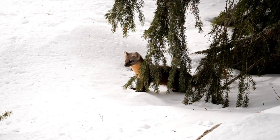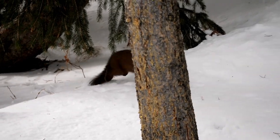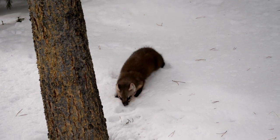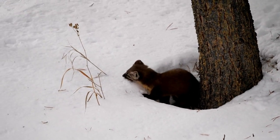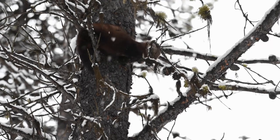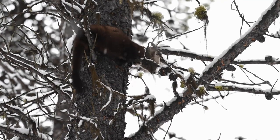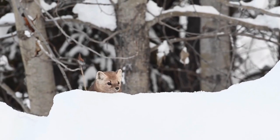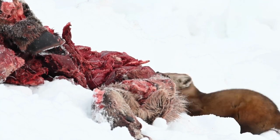American Martens are opportunistic predators, influenced by local and seasonal abundance and availability of potential prey. They require about 80 calories a day while at rest, the equivalent of about 3 voles. American Martens in captivity may live up to 15 years, and the oldest individual documented in the wild was 14.5 years old. Survival rates vary by geographic region, exposure to trapping, habitat quality, and age. The fur of the American Marten is shiny and luxuriant, resembling that of the closely related sable.